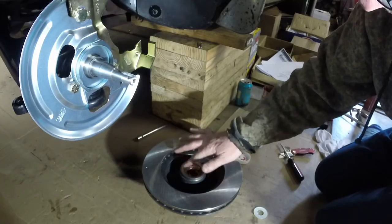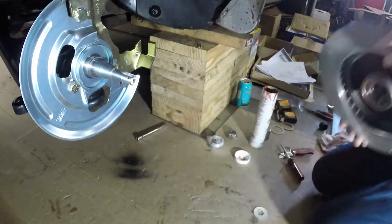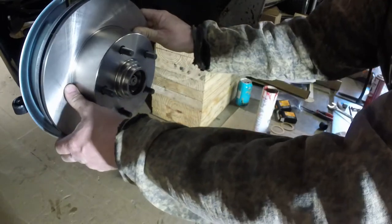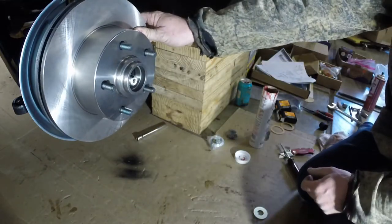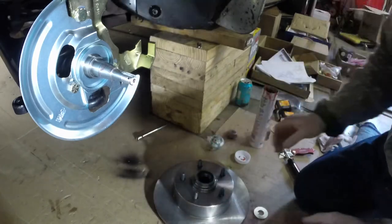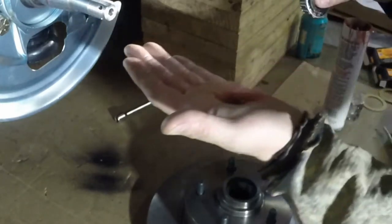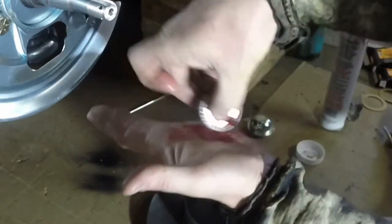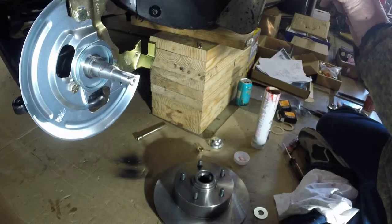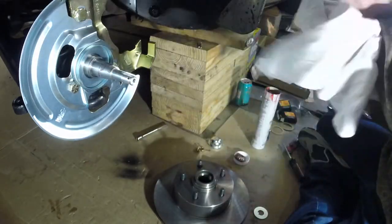We're going to go ahead and put it on and get the bearing in the front. Let's just see how this looks — yeah, we definitely need that bearing in the front there. So I'm going to back this off and put the bearing in the front. I'm going to get this next bearing all greased up and ready to go in. That guy's ready. I'm going to clean my hands and we're going to put the rotor on.